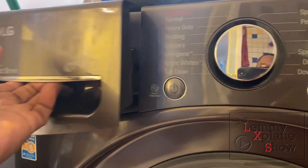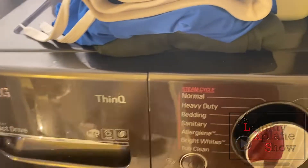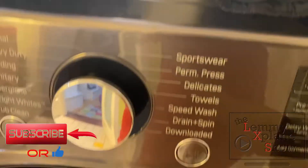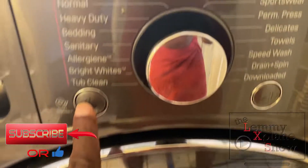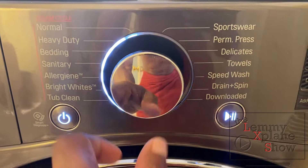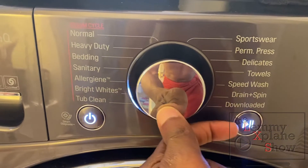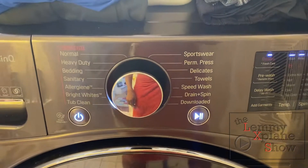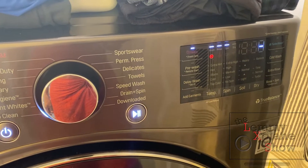The first thing I'm going to do is put my soap in — a bit of soap in there — and then close it first, and then we're going to turn on the machine and turn it to tub clean.